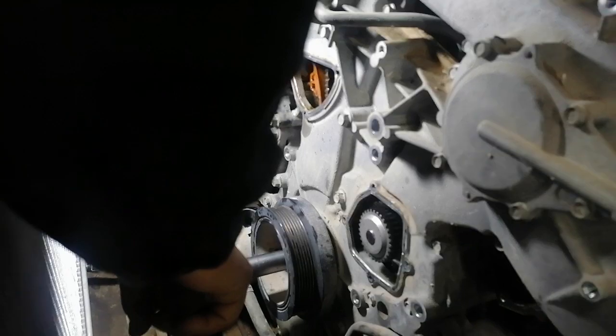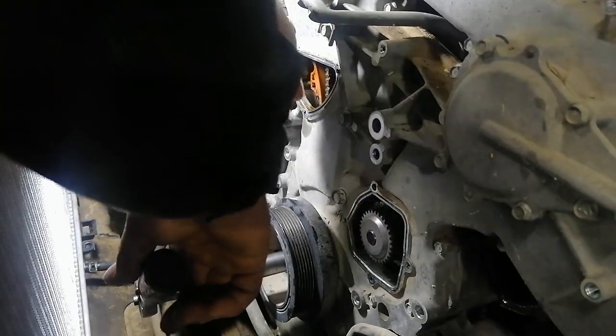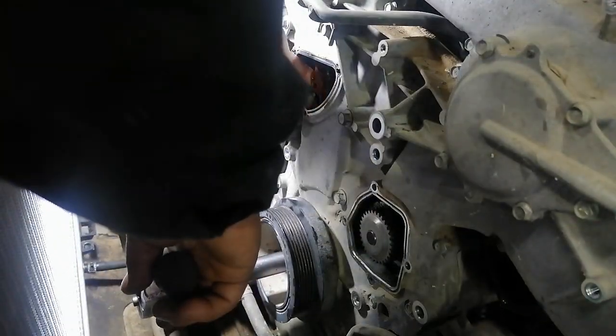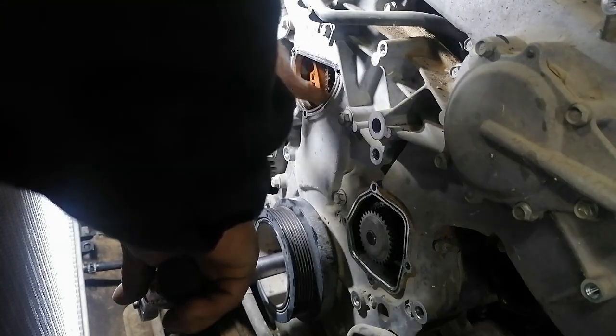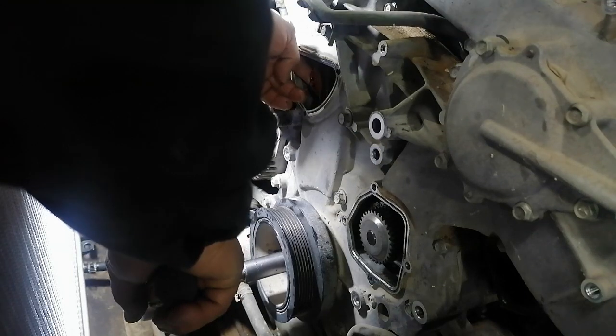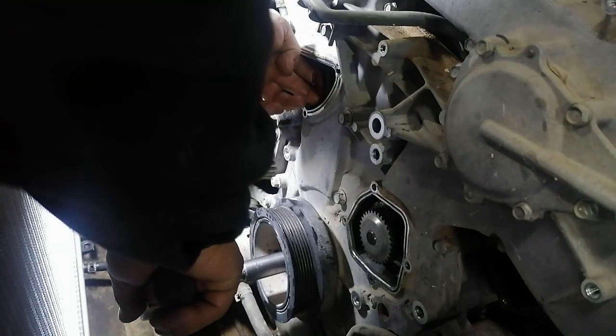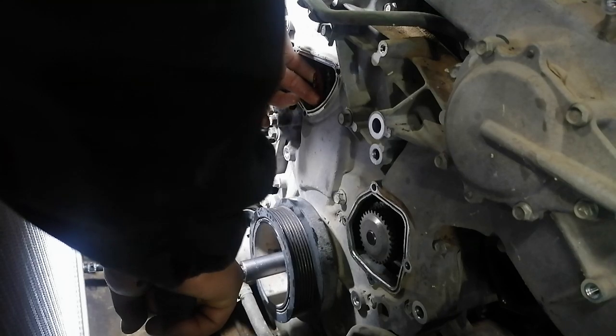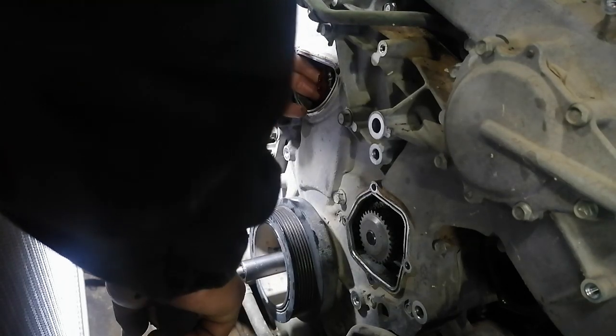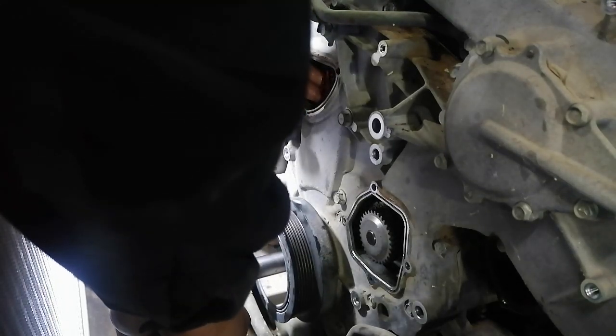Now we will cut in carefully and press this with your hand so the timing chain follows. On this side near the tensioner valve, we will turn the crankshaft to the right. Then press the tensioner and the tensioner guide.